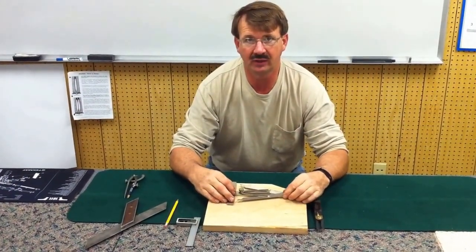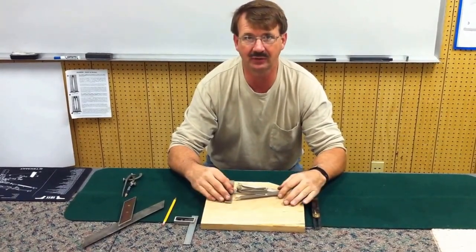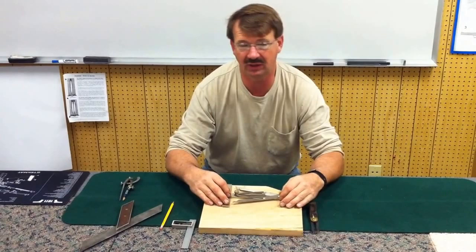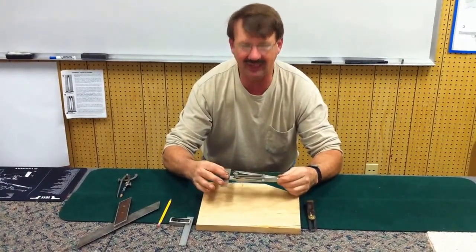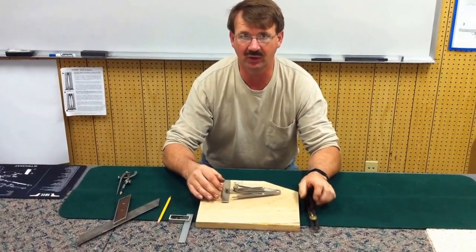Hi, this is Ron Herman again with another frequently asked question. We had on the website not too long ago pictures of older tools and such, just for understanding and for some people just amusement — for us they're just our tools. One of the tools we had was an angle glider, which got some interest, and we're going to try to explain what it's for.